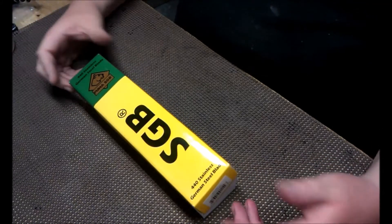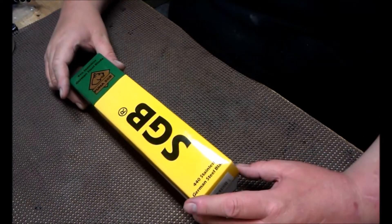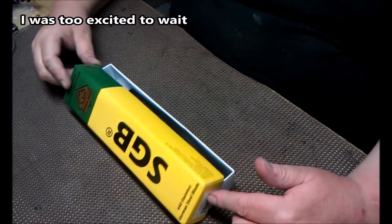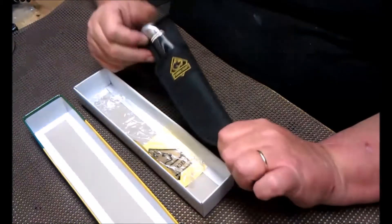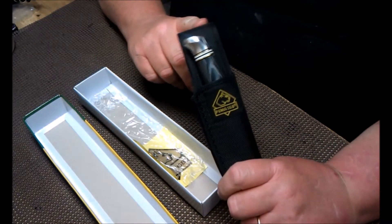I did open this already because I had to — I couldn't wait. This is a pretty darn cool knife. In the package it comes with a sheath. I am going to say the sheath sucks.